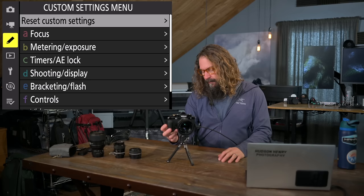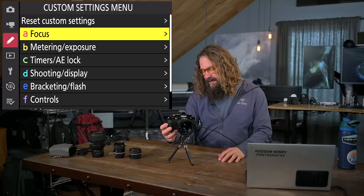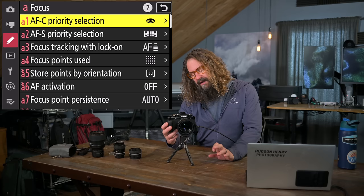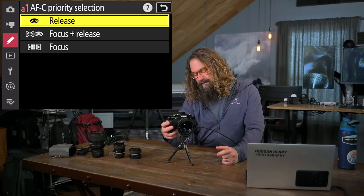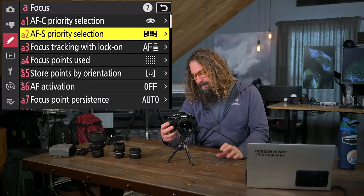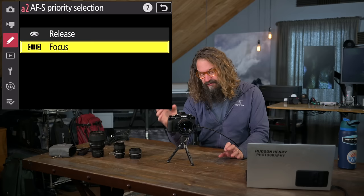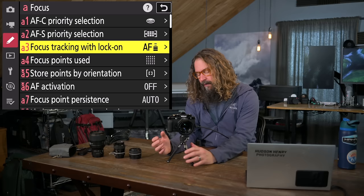Custom settings menu: I navigate left to the pencil icon. Each section is a different settings group. This is where we'll spend the bulk of our time. Autofocus continuous priority selection: I set it so release is most important when tracking subjects — I want to capture the decisive moment shooting action. When in single servo autofocus, focus is more important to me, like shooting a landscape where I want razor sharpness. Focus tracking with lock-on I leave at default — it controls how long it waits before leaving a subject that goes behind something like a tree.